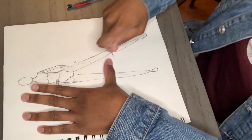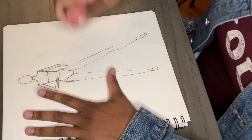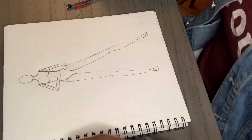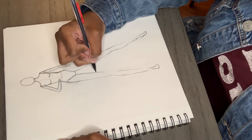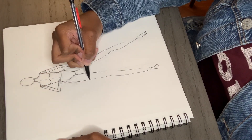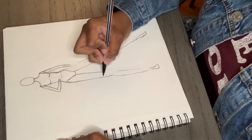After all that is done, it is now time to erase our original lines from that stick figure, and now we'll have a full croquis. Once you're done erasing, you do want to go back and redraw any lines that you may have accidentally erased.